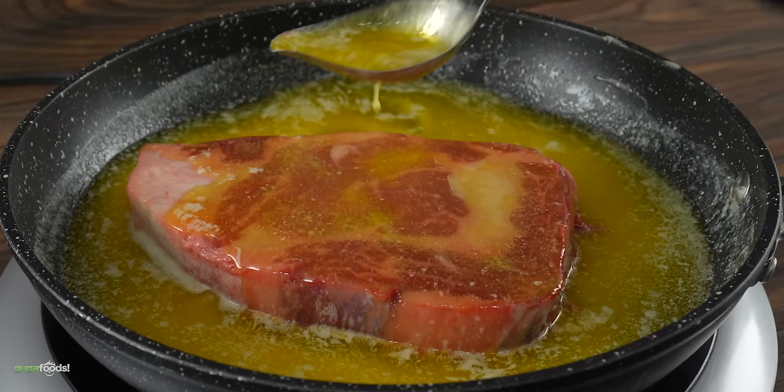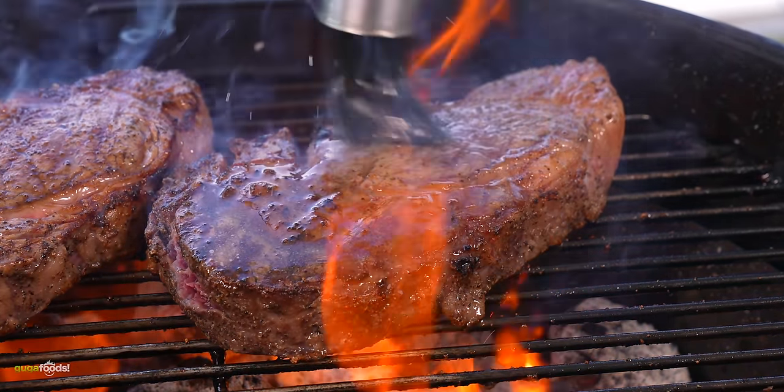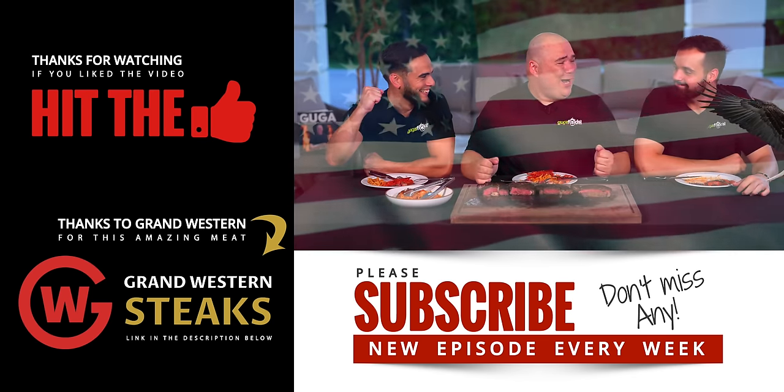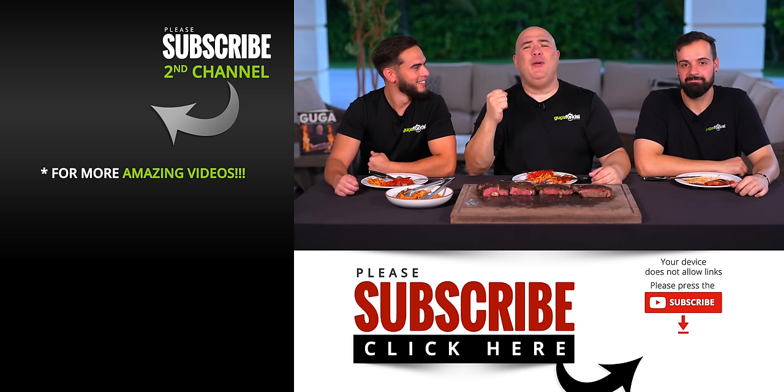Now for the reveal: the confit steaks were cooked in butter — European butter won that test. So European butter is apparently better when confiting. The other two steaks were the same but not confit — they were just basted at the end. So if you are basting your steak at the end it makes no difference which butter you use. American butter is cheaper, so save your money. European butter is quite expensive — if you want to improve your steaks, don't confit them, it makes a good steak but not necessarily a better one.